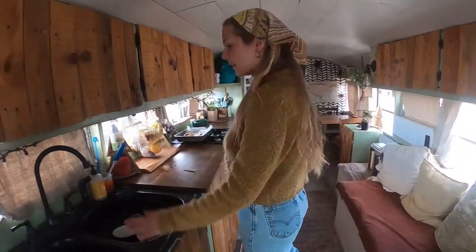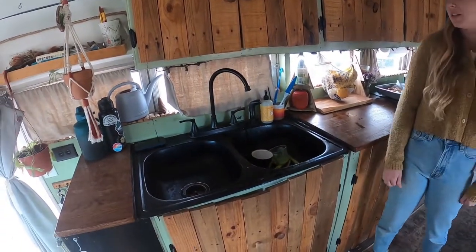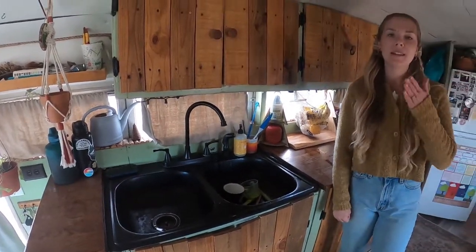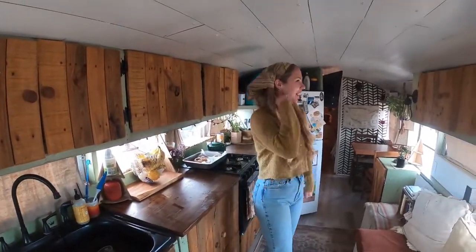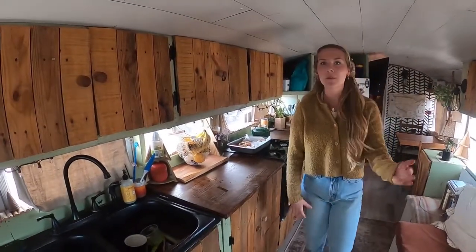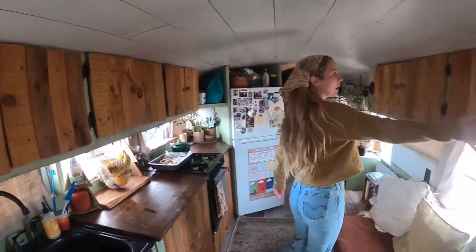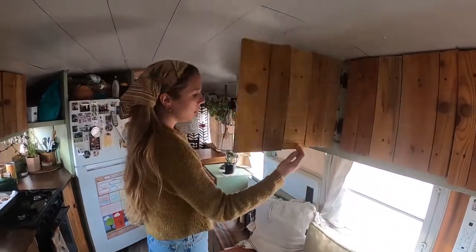We've got a double sink here. We painted it black because I thought it would go with our interior — so don't paint stainless steel, it's a bad idea. I learned my lesson. We keep a bunch of stuff up in our cabinets: the normal stuff like plates, all of our snacks. This is basically our pantry, so this is where I keep my dry goods and things.